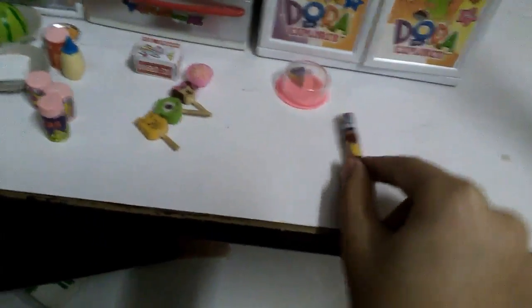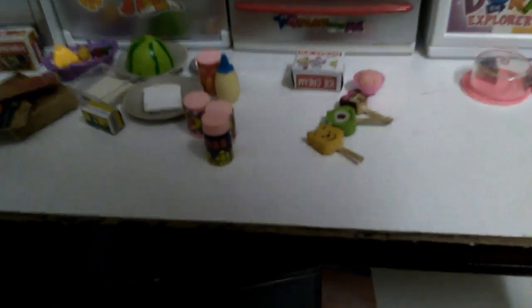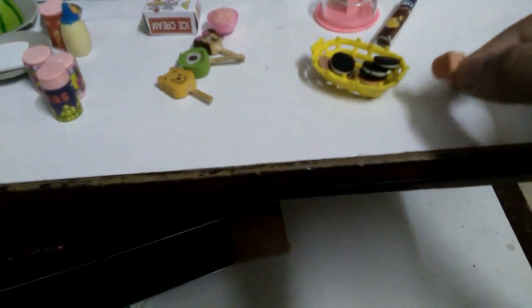Then we have these Prince Biscuit Rolls — I love that biscuit! Then there's a yellow basket with another bow, and inside we have kind of a lot of stuff: a cupcake that I made, three Oreos, and a real biscuit — one side is one flavor and the other side is another.